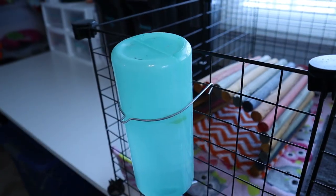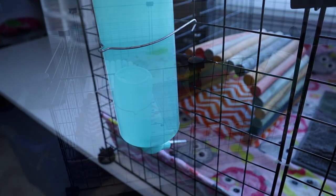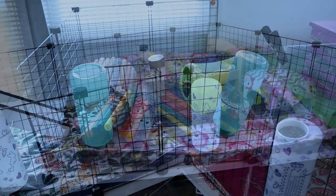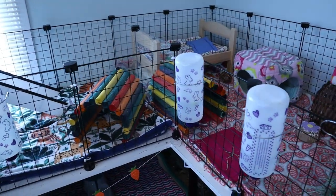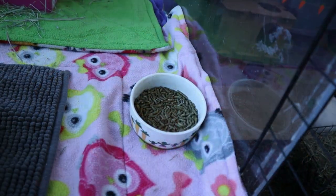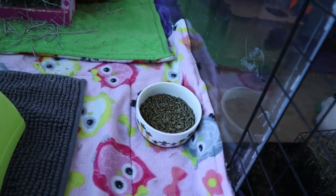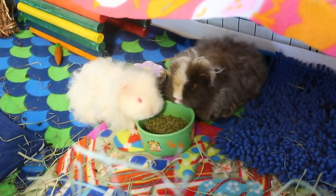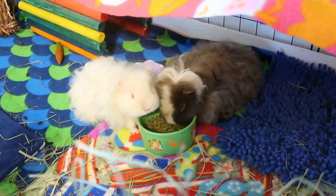You'll also need water bottles and food dishes for your piggies. Water bottles are used most often because they're easier to keep clean and they can't be tipped over. I always recommend having at least two in your cage in case one leaks or stops working. For food dishes, any dish will work as long as your piggies aren't able to knock it over — it needs to be deep enough to hold the pellets in, but not so deep your pet can't get to them easily.